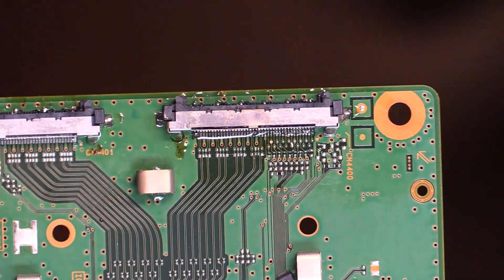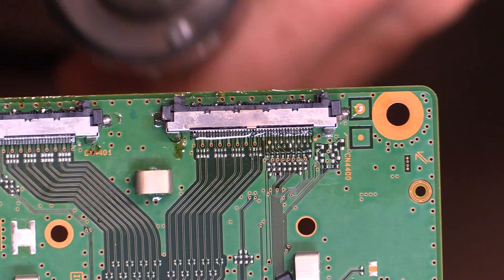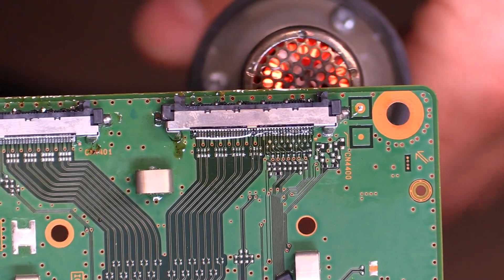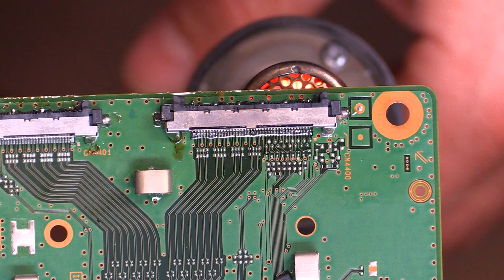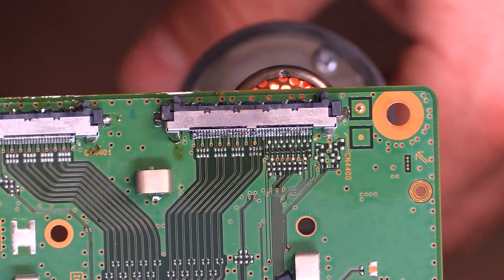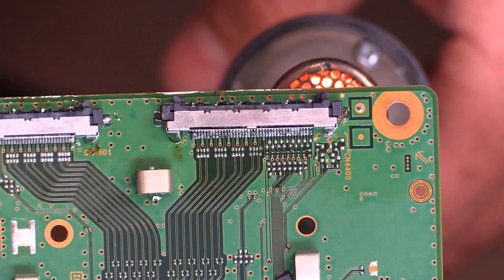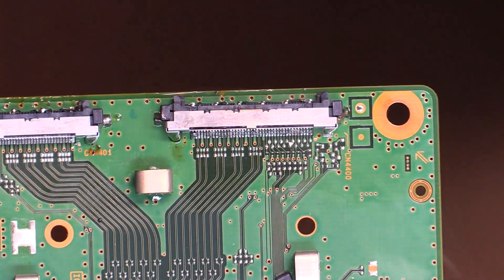I've moved the board to the edge of the table. With my hot air I'm going to heat up the board from the bottom, because I don't want to melt any of the plastic on the connector. I'm starting to see a little bit of the solder melting — I think it did just flow. I'm going to hang out on it for just a few more seconds to make sure we have really good flow. Okay, that should be good.